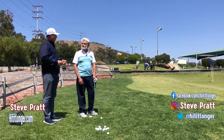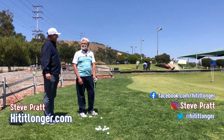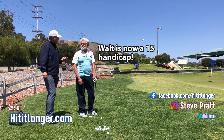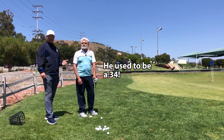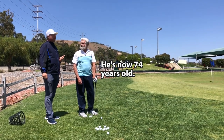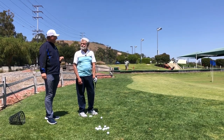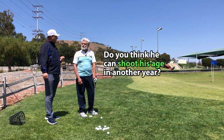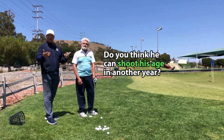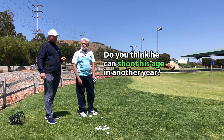Welcome back everybody. I'm here again with Walt checking in. We check in every now and again, and Walt, you've been having some success lately on the golf course with a couple of really good scores. Can you tell us what you've been shooting? I shot an 83 and an 84. And when we started together you were 105, 110. So 83 and an 84 — you're playing some really good golf.